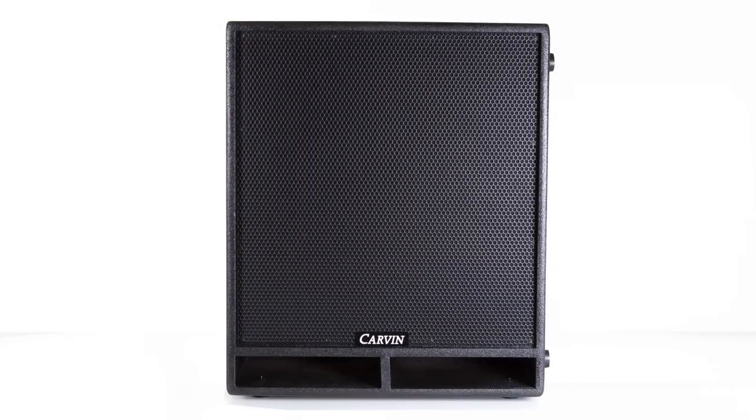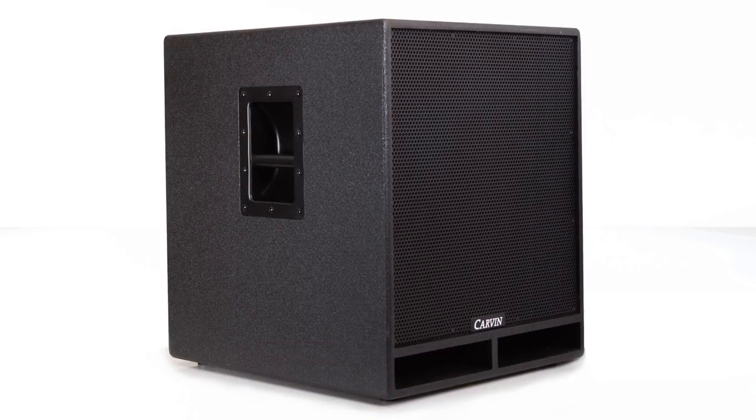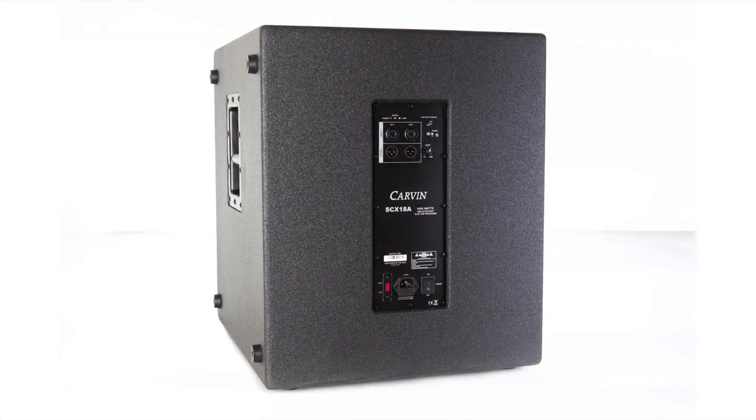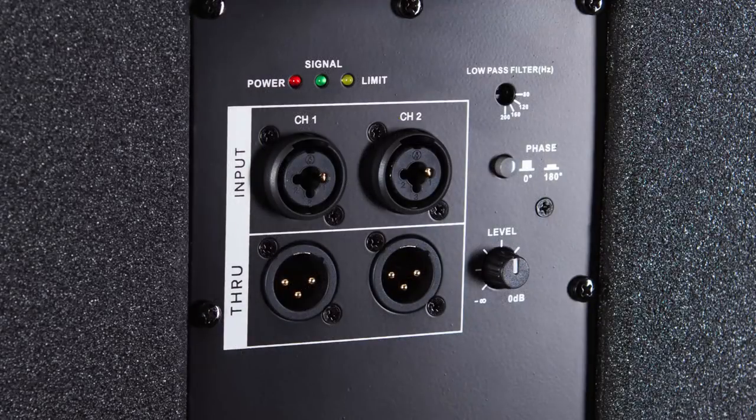To complement the SCX-12 and 15A is the SCX-18A, an 18-inch active subwoofer. Featuring a ported bass reflex enclosure, a 1,000-watt power amp, and heavy-duty 18-inch driver, the SCX-18A adds a sense of depth to any performance. With its built-in internal limiter protecting your speaker, you can rest assured that the SCX-18A will be in use night after night. Combo XLR jacks allow for two channels of audio input, and two through outputs give you the ability to chain multiple subwoofers together.